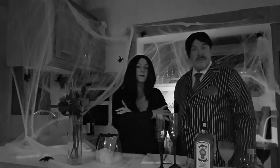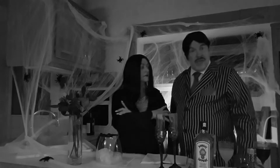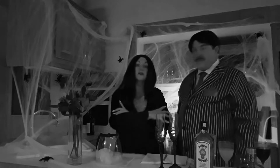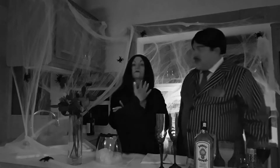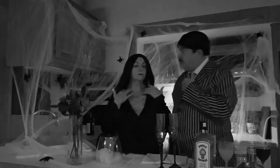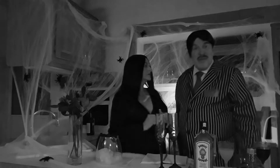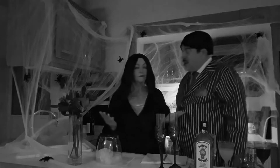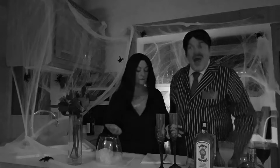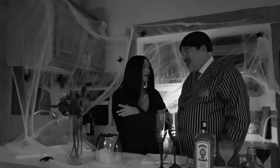Sounds like a great idea. Hello, I'm Morticia Adams. And I'm Gomez Adams. And welcome to a new edition of Coffee Pot Cocktails. Ken and Giselle couldn't make it, unfortunately, but fortunately for us. On Airbnb, I got this great deal to be here tonight, but to get the rate, I had to record — or we had to record — a cocktail. So here we are.